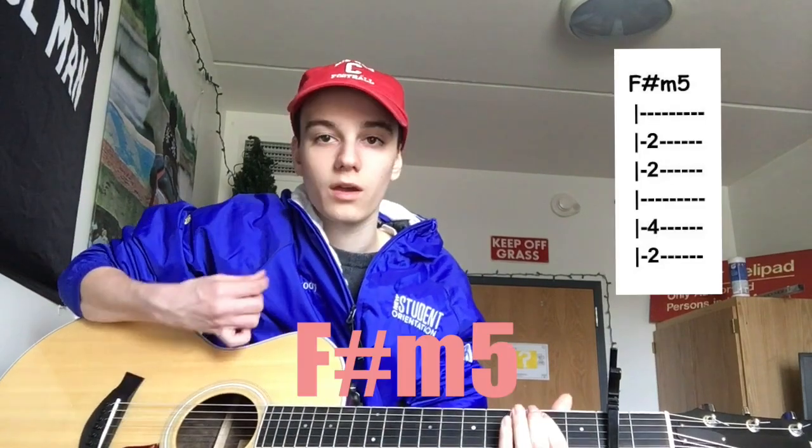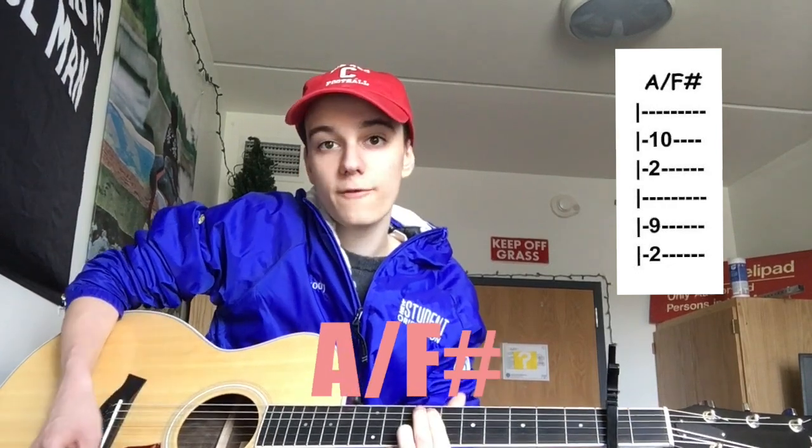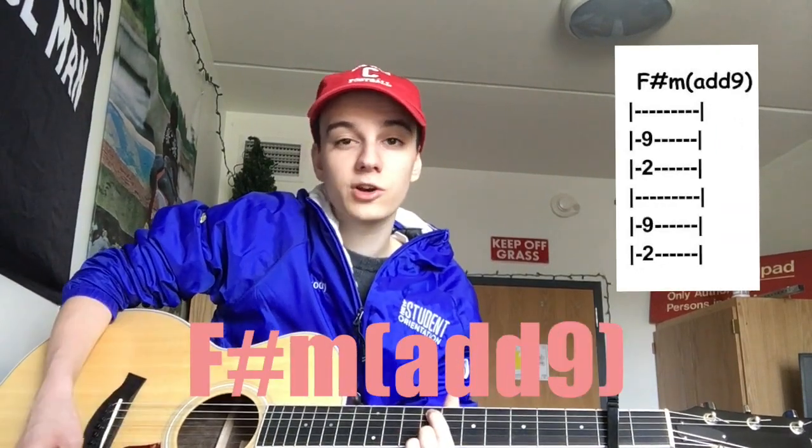And then the last couple chords: F sharp minor 5, F sharp minor 7, A over F sharp, F sharp minor — and put it all together, it sounds like this.